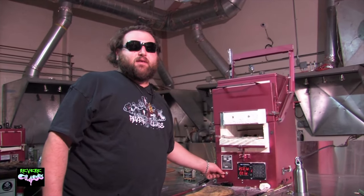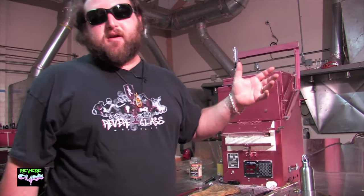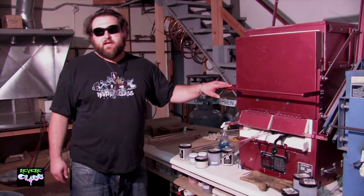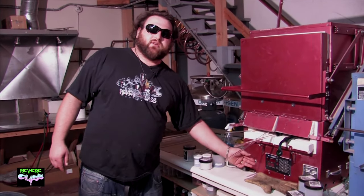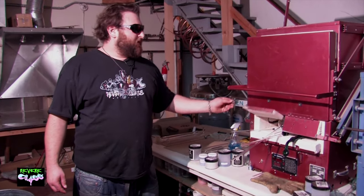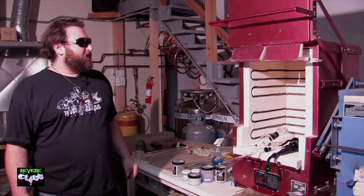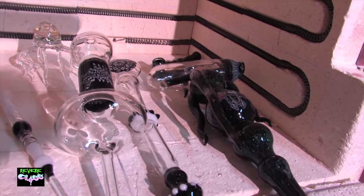I recommend a kiln like this — it's about $1,500 to $1,700. The last kiln I want to show you is a bigger version of that one, with the same advantages: cantilever door, digital control, and larger kitty doors so you can fit larger components. It also has electric elements around the sides, which creates a very even heat. This is the daily kiln at Revere Glass — I use it every day, and you need a kiln like this when you have a lot of people working in the shop.